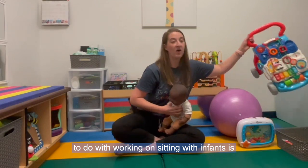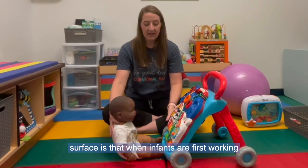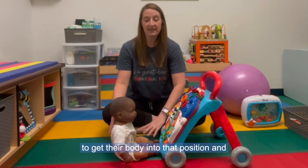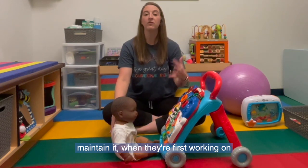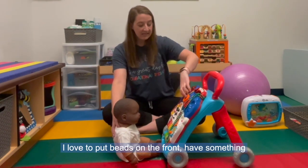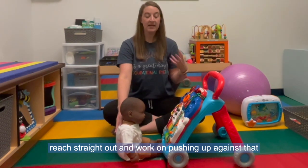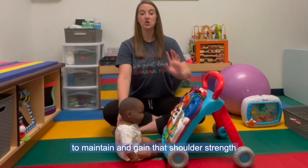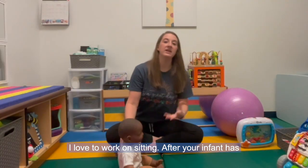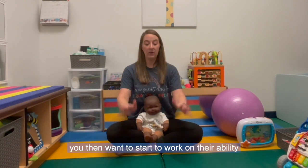The first thing I love to do when working on sitting with infants is use a vertical surface. When infants are first working on prop sitting, the floor can be really far down and it can be really hard for them to get their body into that position and maintain it. I like to use a vertical surface like this walker — I love to put toys on the front so they have something to interact with, and their arms can reach straight out, pushing up against it to maintain and gain that shoulder strength needed for prop sitting.